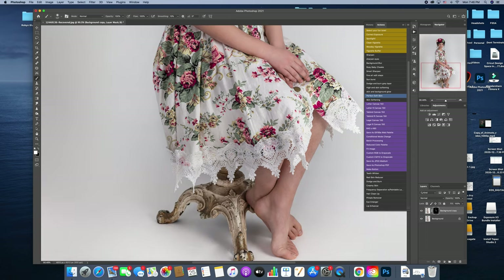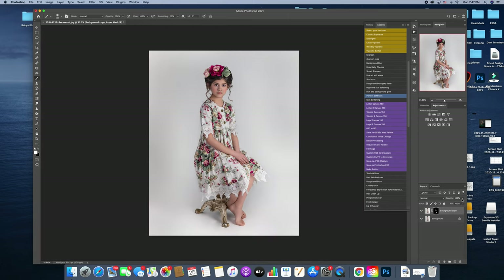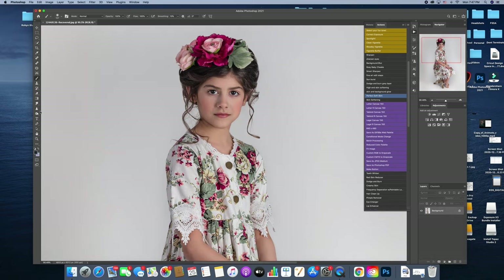I usually apply it heavy and then back it off or pull it off of just certain areas if it's too much. I'm going to go ahead and back it off to right about there. I like the way that looks, so I'm going to flatten it. The final thing I'm going to do before I work on my color work is sharpen her eyes, her nose, and her lips just a little bit.